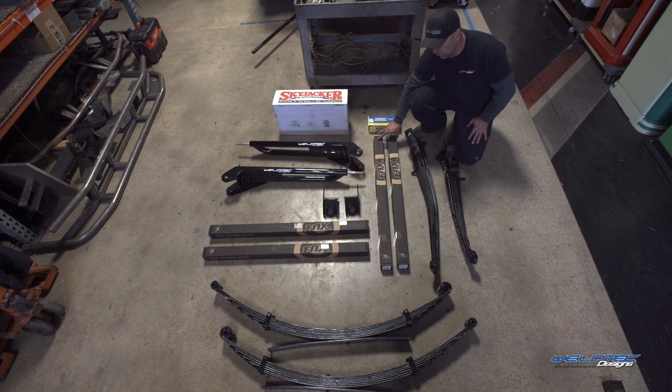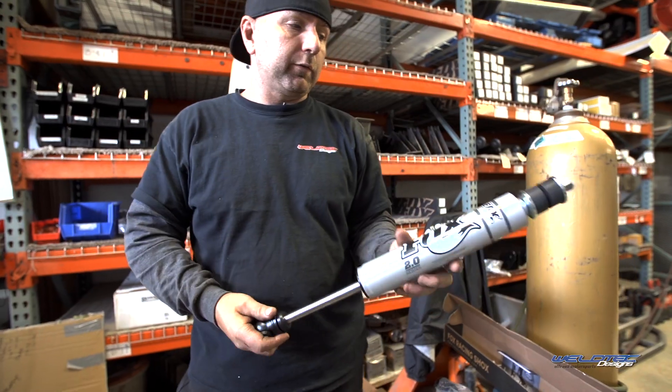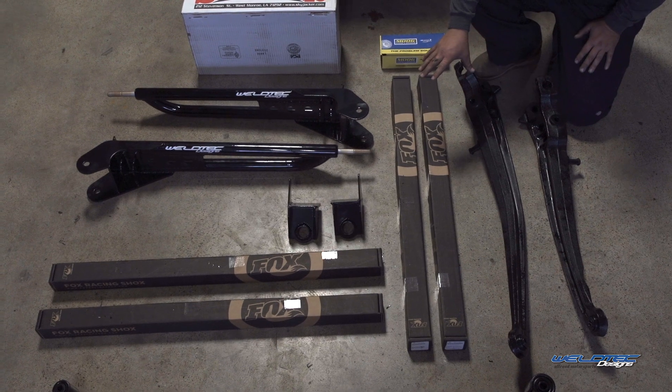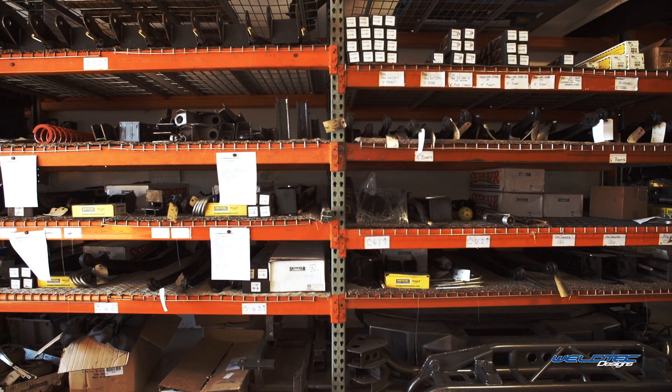The next thing is our Fox shocks. The Fox shocks are specifically tuned for the van, and we're using all of Agile Off-Road's valving in the Fox shocks, which is really nice.